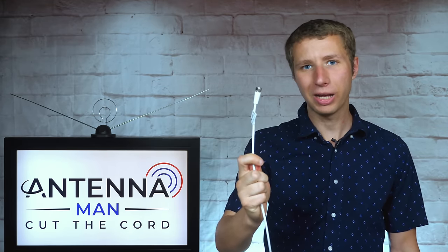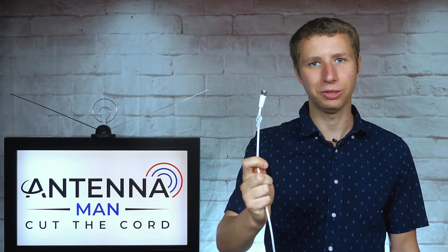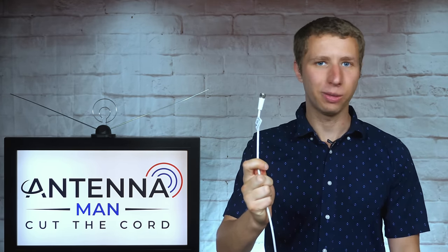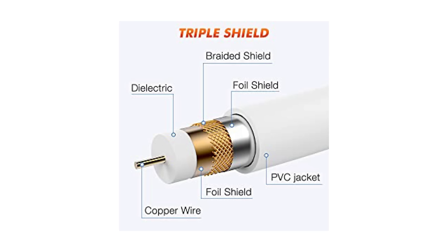The coax cable on this antenna is definitely on the thin side. It's not as thin as some other antennas out there, but definitely not the best. This graphic on the product page claims that the cable is triple shielded. We'll see if this makes a difference in reception a bit later in this video.